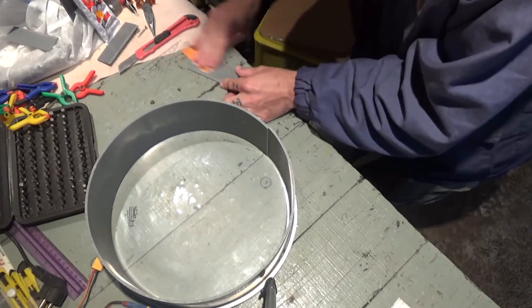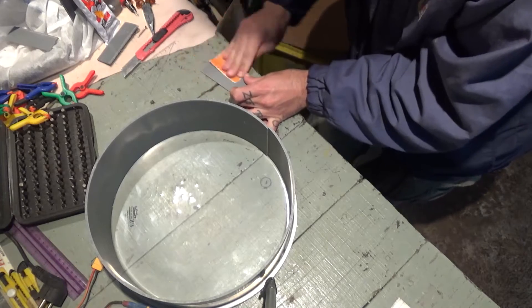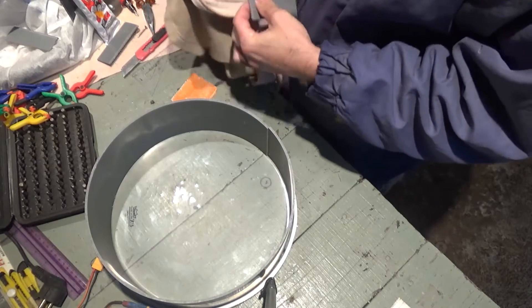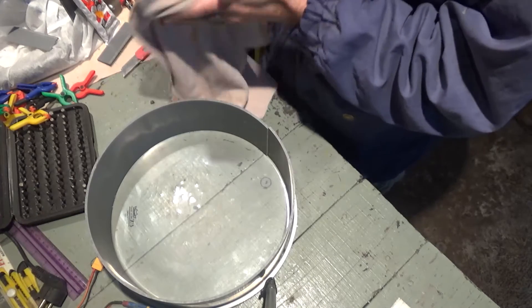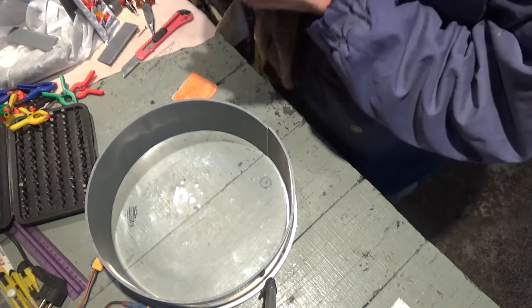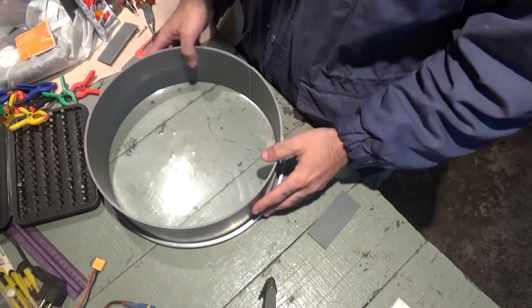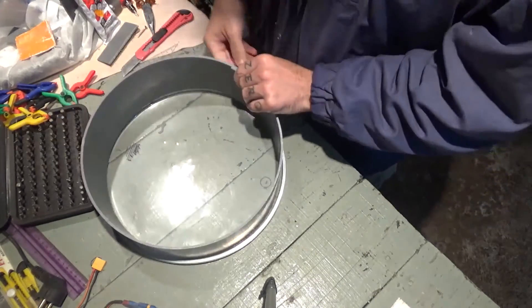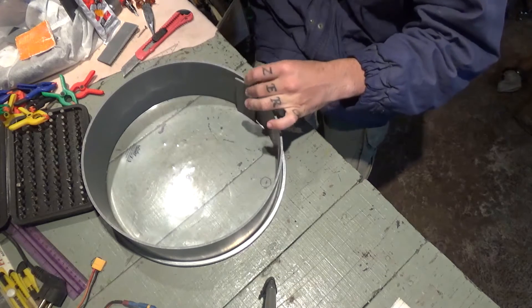Let me clean this a little bit. This has to be quite clean for the glue to stick. Having it very, very clean, and this side is clean as well. What I'll do is I'll place this here inside with some glue and hold it in place. Then I'll drill some holes and put some bolts.